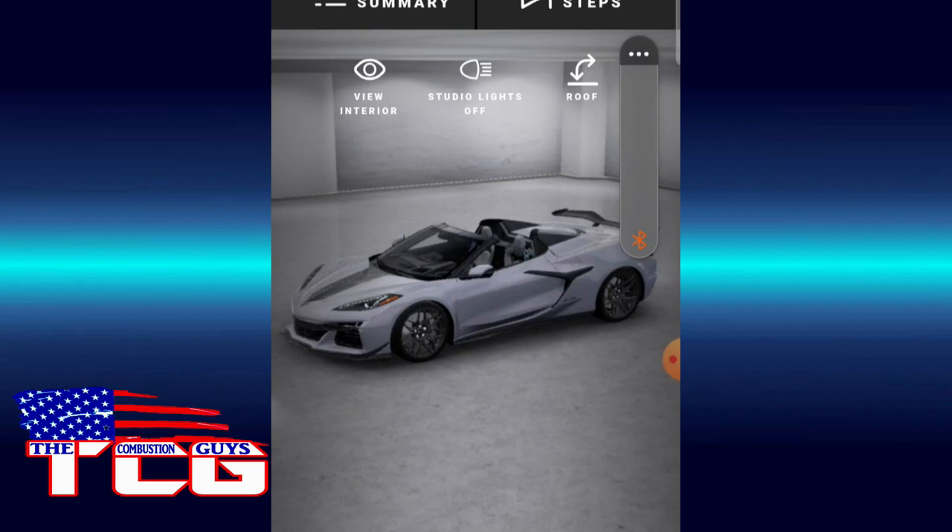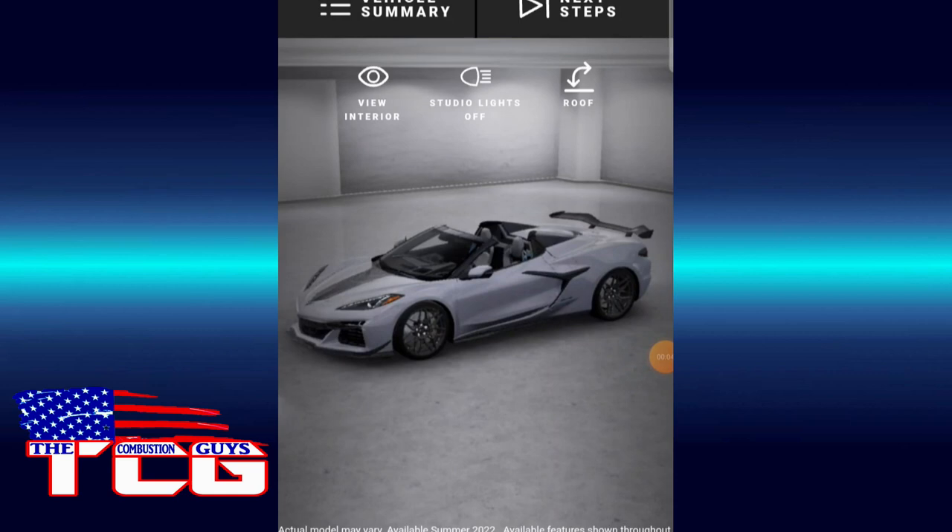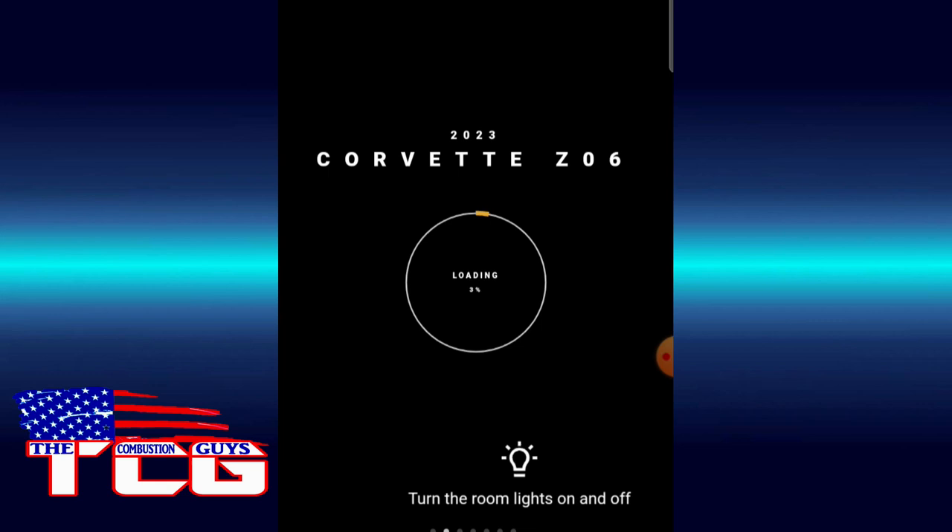Alright, I hit the wrong button so we're back. Here's build one — Ceramic Matrix Gray with the satin wheels. So we're going to refresh and try another one. I'll probably go Rapid Blue — that's really my favorite color — so we'll go blue, and we're going to go a little crazy with the color. I think that'd be fun.